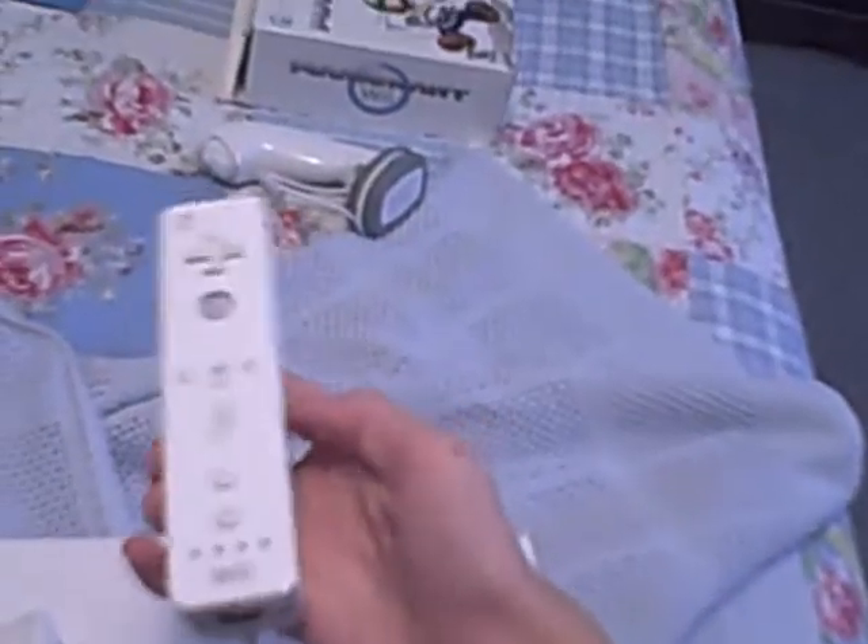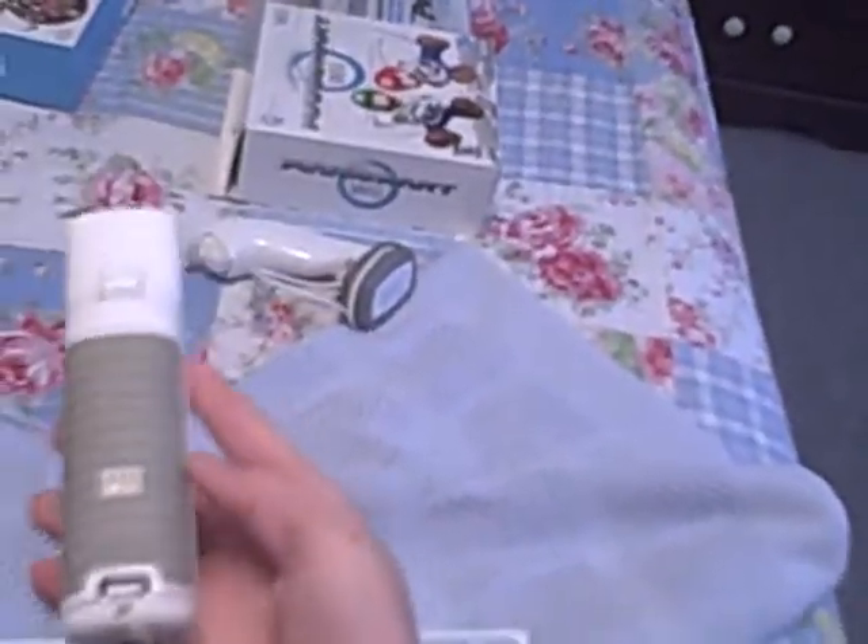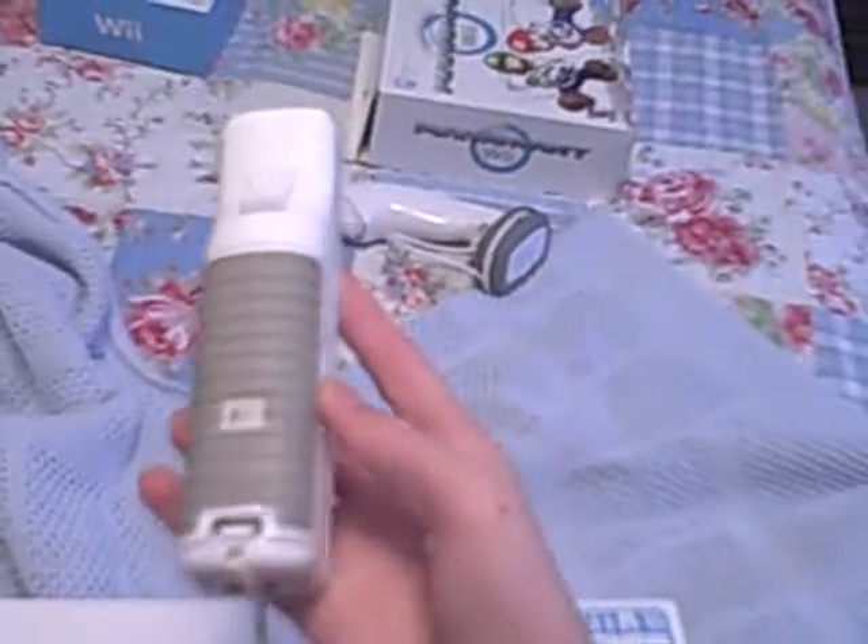I'm also going to show you some of the accessories. I still have the original box, and it came with the console itself and it came with the controller. The controller is one of the main symbols for the Wii. I use a battery pack so I don't have to constantly keep buying AA batteries.